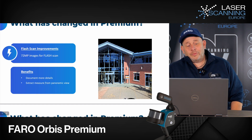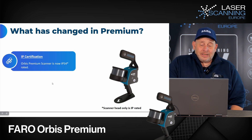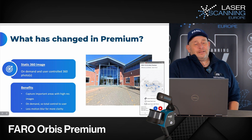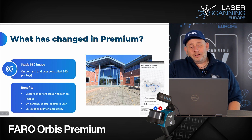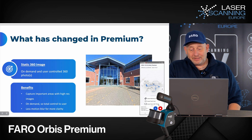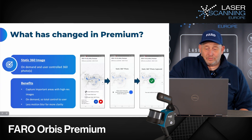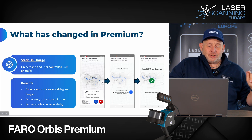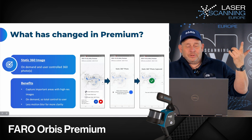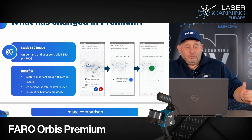You can see more detail from the colorized view and do exact measurements from the panoramic view with the higher resolution. There is IP54 certification for the sensor head, but not for the data locker. There is also a new static 360-degree image functionality — you can stop and capture a 360-degree image by pressing a button in the software app. In standard scanning mode you capture one picture every few seconds at lower resolution, but by stopping you can trigger a higher-resolution static image.